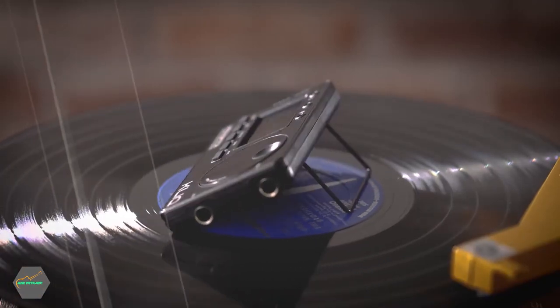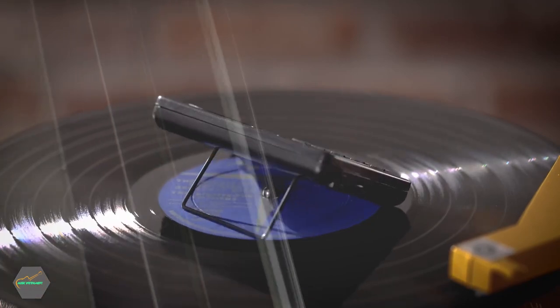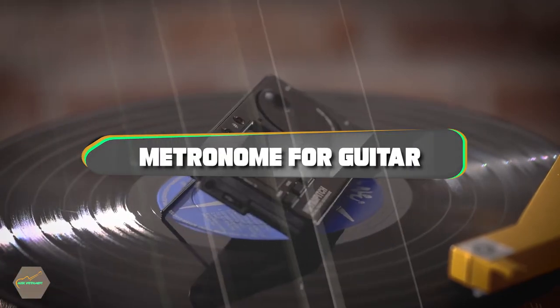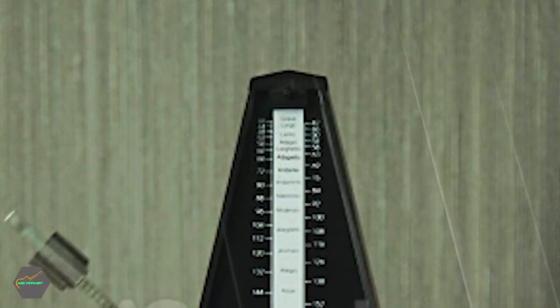What are the best guitar metronomes? Guitar metronomes are essential tools for helping you keep time while playing your instrument. A good metronome will help you develop a sense of rhythm and timing, and it can also be a great practice tool.